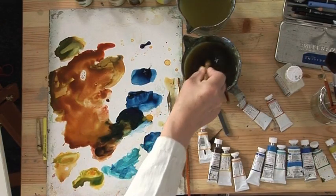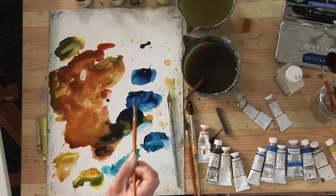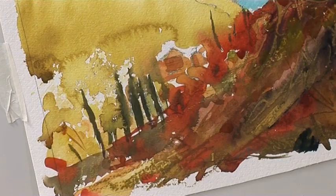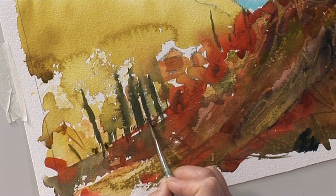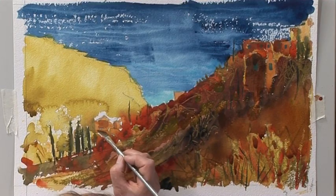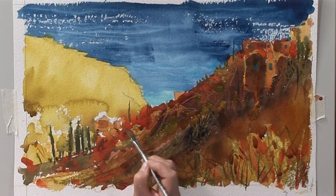We'll leave that for the moment and work on the light hillside over here. Then with this sword liner — a shorter sword liner — I'm just going to put a suggestion of a fence in. Maybe some steps as well — not details you'd really see from this distance, but I think it makes it look a bit more interesting.